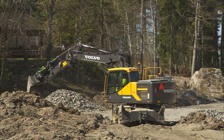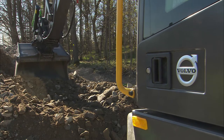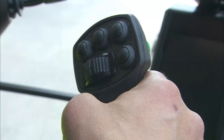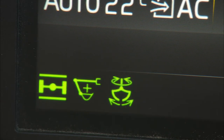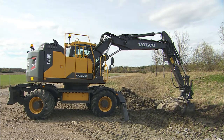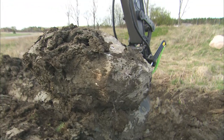When digging in harder material, extra digging force might occasionally be required. In order to select the power boost, press the switch on the right-hand control lever. This will be indicated on the display. You will then have additional hydraulic pressure for a period of time selected in the machine settings, enabling you to fill the bucket faster.